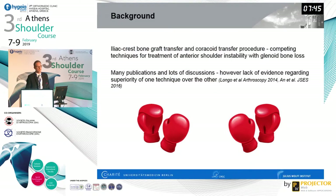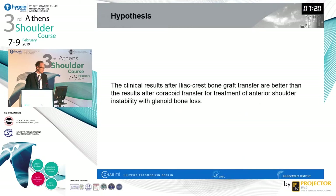We have all discussed different techniques at congresses and several authors have shown great results with their respective techniques. It is not really clear which technique is better than the other — there is no true gold standard in my opinion. So we thought about doing a level-one randomized controlled trial to determine which technique prevails over the other.